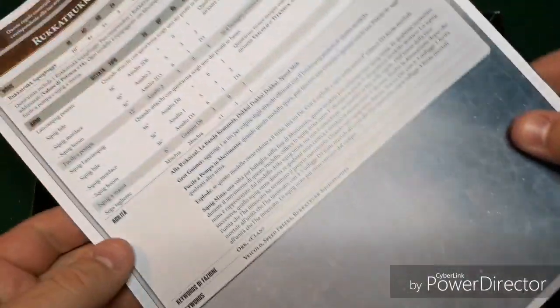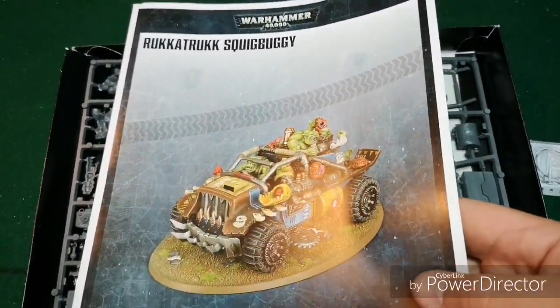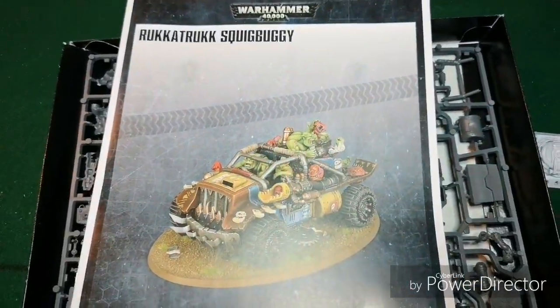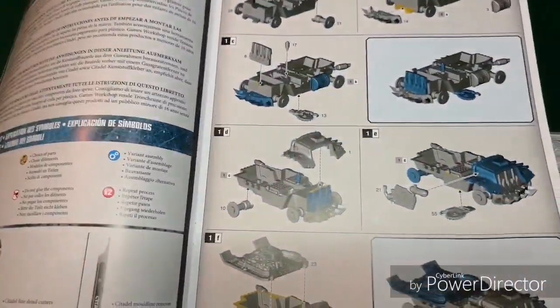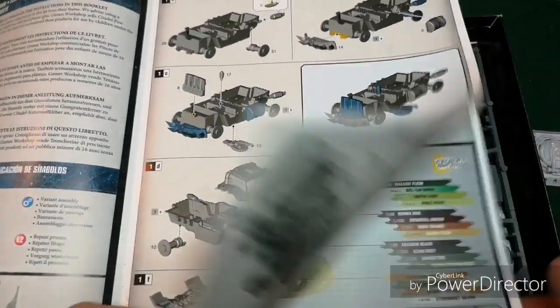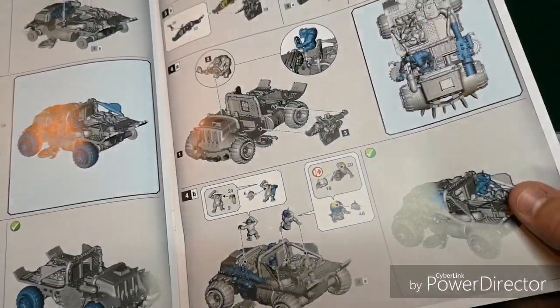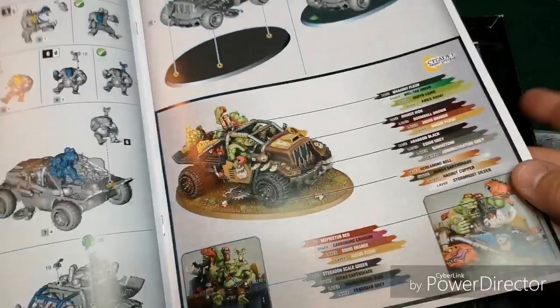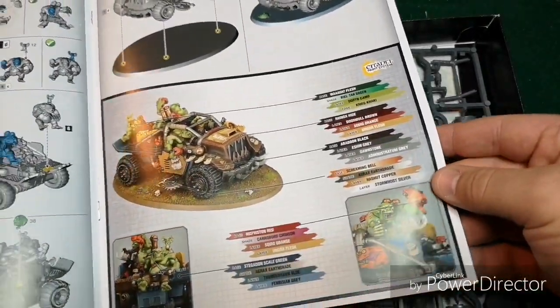What we've got is rules here, so that's pretty sweet. The instructions — let's take a quick look in here at all of our instructions. This may take us a little while to build, if it's anything like the Snaz Wagon, but that's all right. We got a painting guide, just in case you want to use what they're doing.